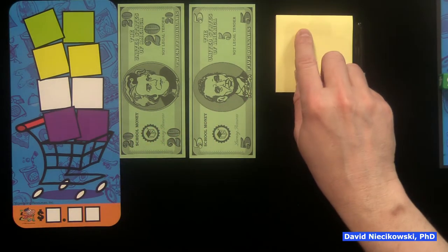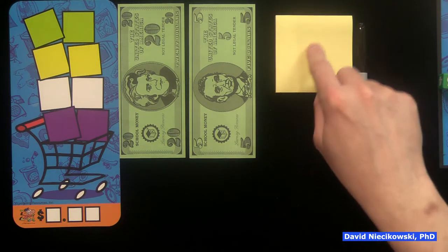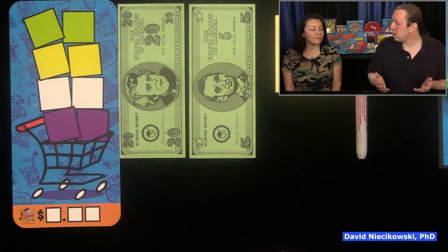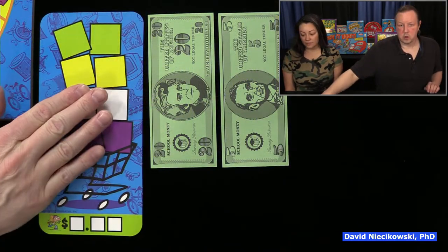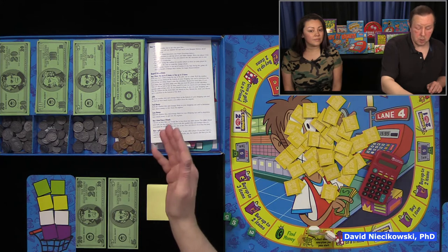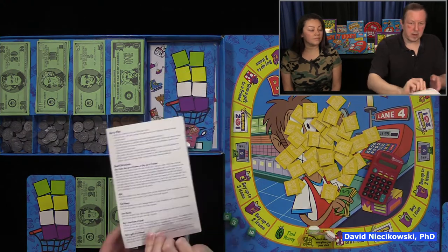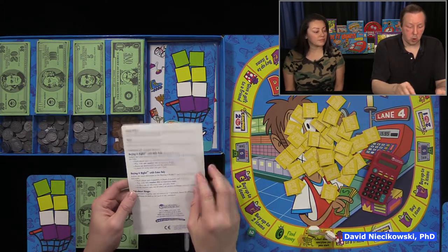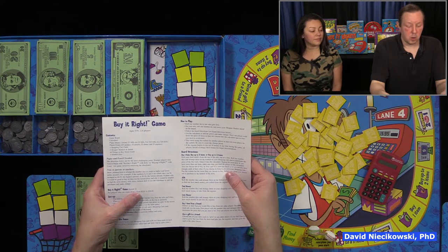When you roll the dice to calculate the price, you might be buying one, two, or three items. If you're buying two or three items, you're going to want to write it down in case you forget, because when you're buying things you can decide whether or not you want to buy — you might not have enough money. There's a version you can play with just bills only for younger players, or a coins-only version. The regular version is for children who can handle one cent to $30.